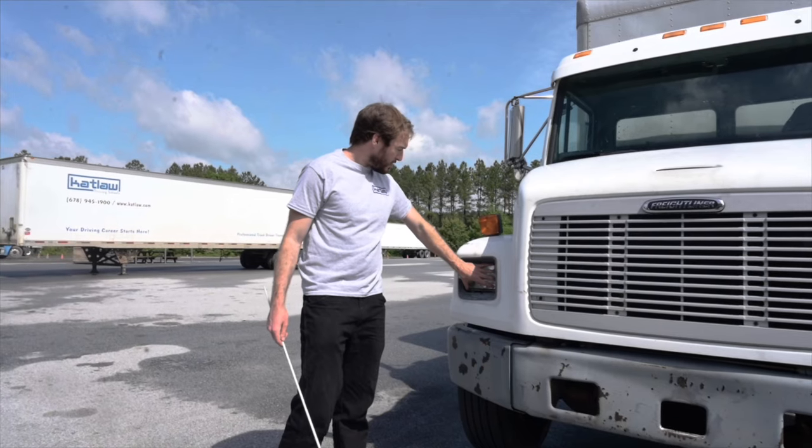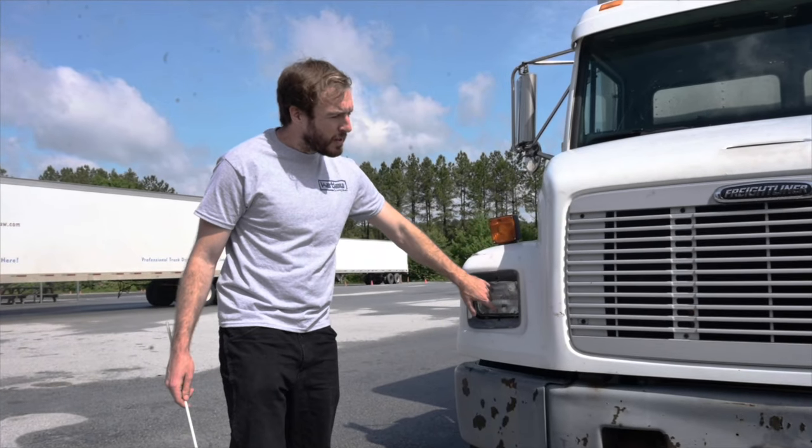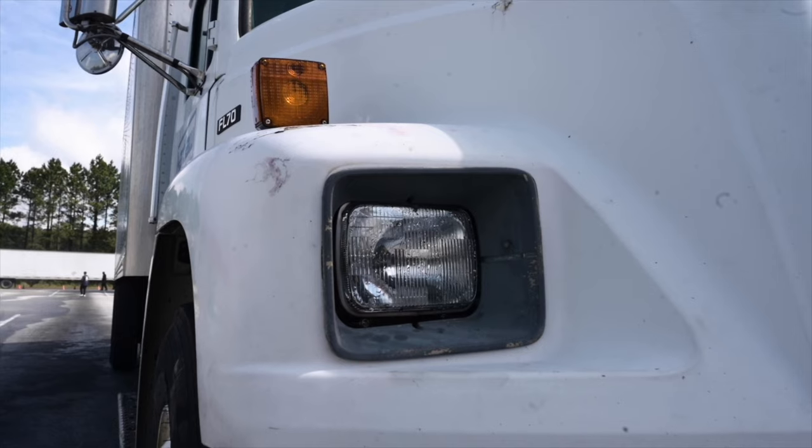Headlights — touch and say: Both headlights, including low beam and high beam, are securely mounted, not cracked or broken, clean, clear in colour, and operate properly. There's no missing hardware.